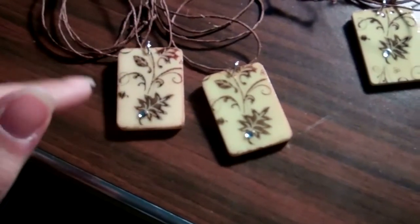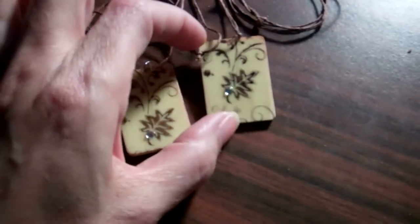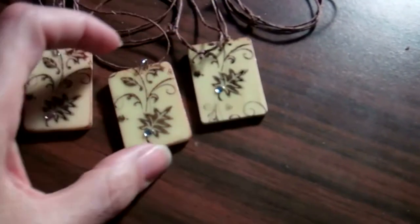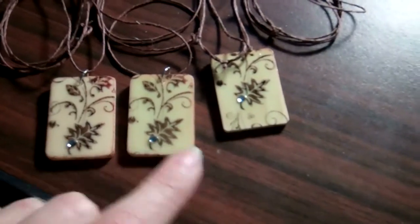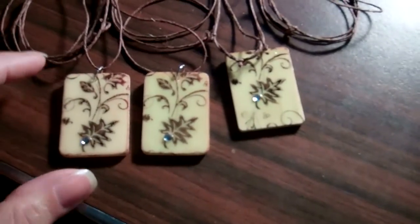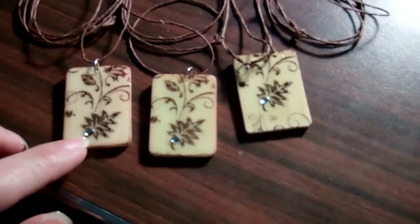Depending on where I set the stamp, I can get whatever image placement I want. This one here I have the leaf in the middle, and then these two I pretty much matched the images at the bottom. I let that dry and then I add whatever accent I want.